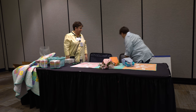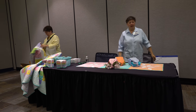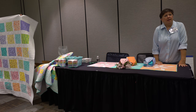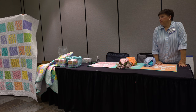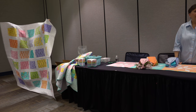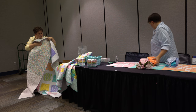The next one is called Chex Mix. We put it together with strip sets and used some of our favorite Bella solids. We wanted to try to integrate more of those into our quilts this time to help pop the prints and make them stand out. It comes in purple too — it's really cute.